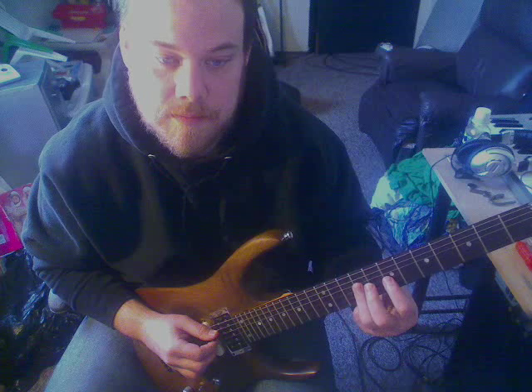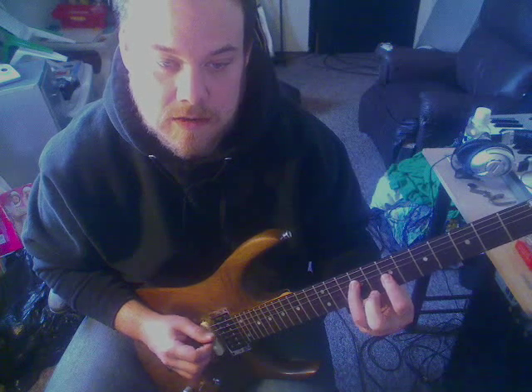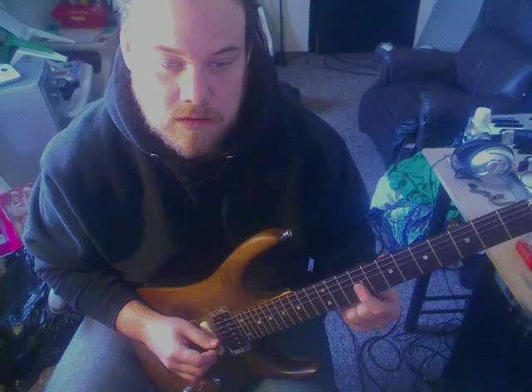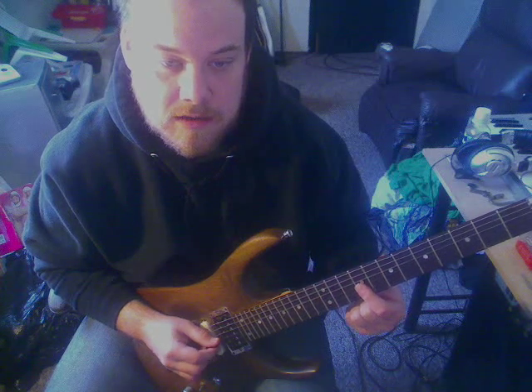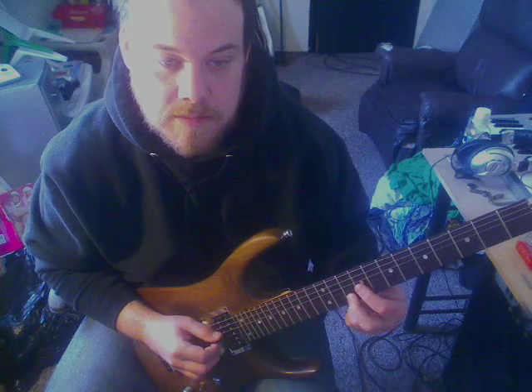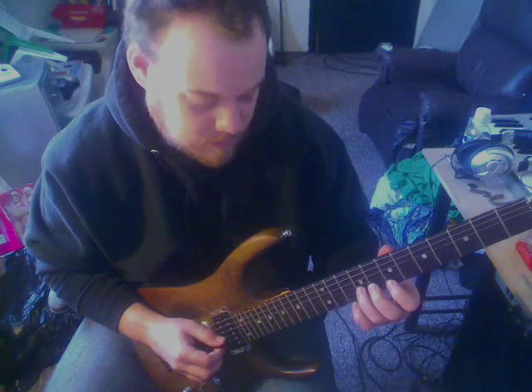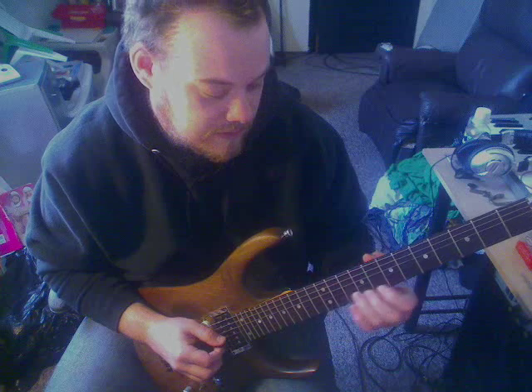All right. So for that, it's going to be just thirds basically. You're going to go together, and the next one's going to be these two on the G and B, and then you're putting this one up, and then the last one — or you can do it there — whatever's easier for you.